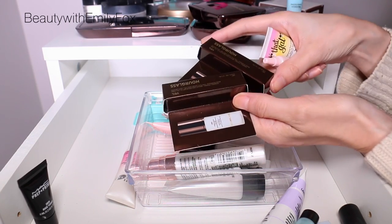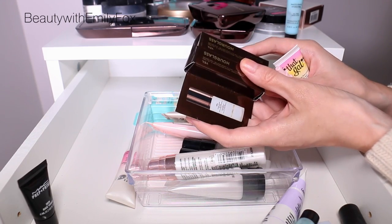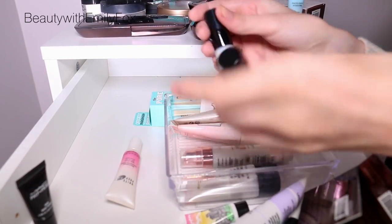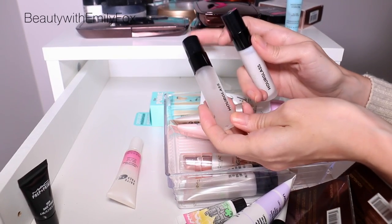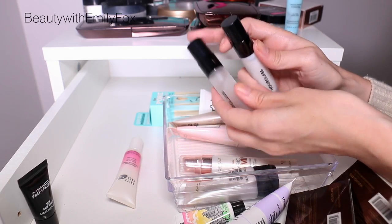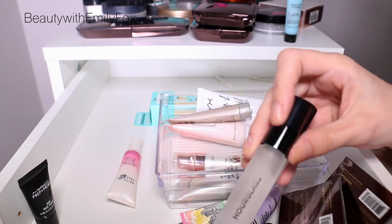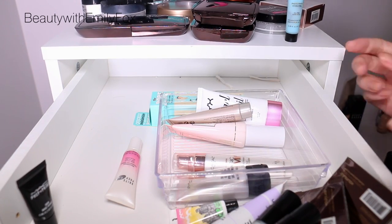I always get the Hourglass Mineral Veil primer at 100 perks because it costs an arm and a leg to buy. I have both a small size I purchased and the serum version — the serum version is basically oil and feels really nice. If you have dry skin, it's a great one; if you don't have dry skin, go for the regular one instead. Primer is honestly the one step I always skip, which I need to stop doing because I have a ridiculous amount.